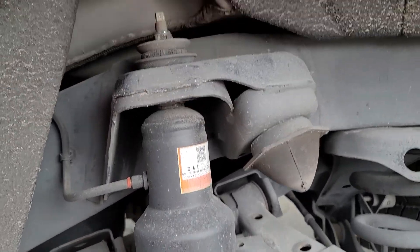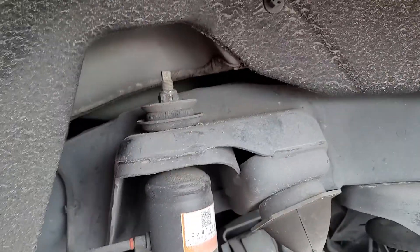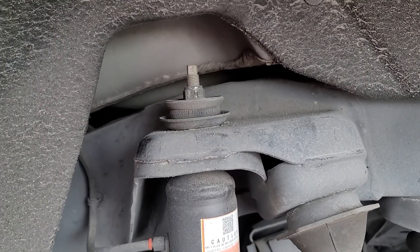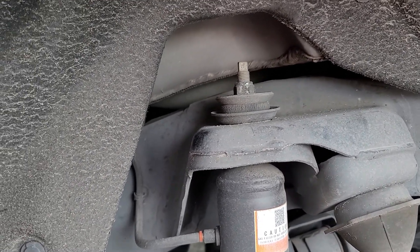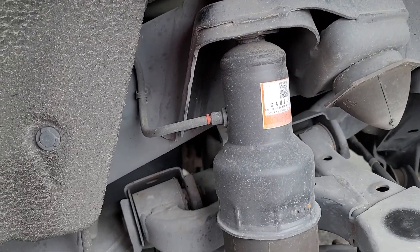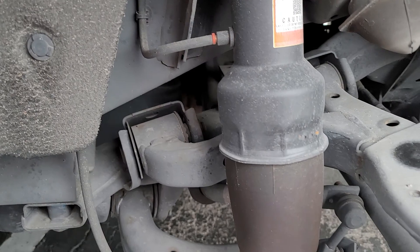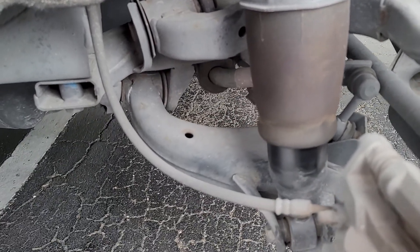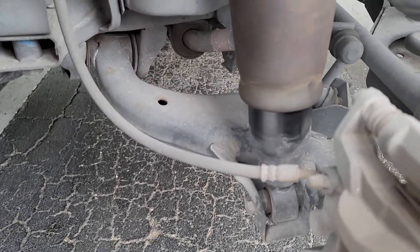What I have here is a 2011 Infiniti QX56, and what I'm doing to this truck is changing the rear shocks. This one — they're no good, so what I'm gonna do is go ahead and change them.